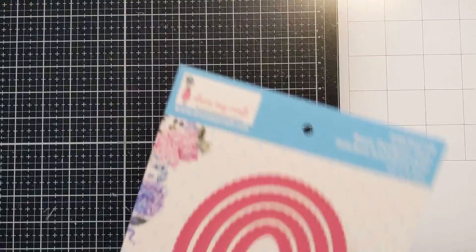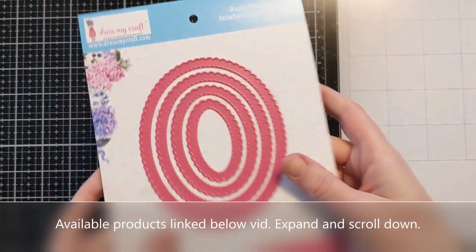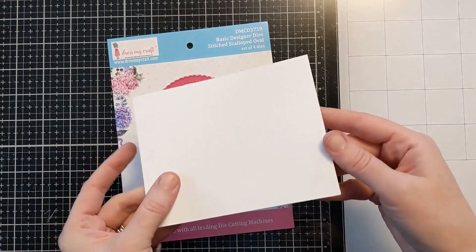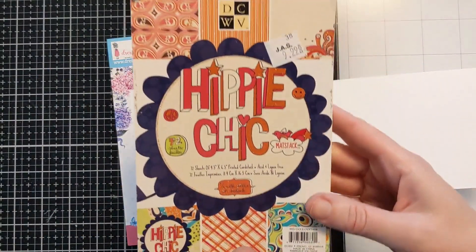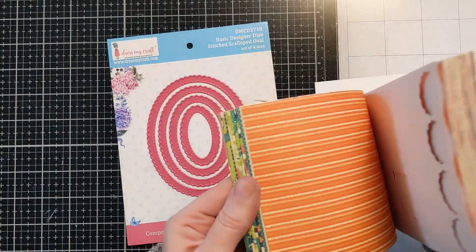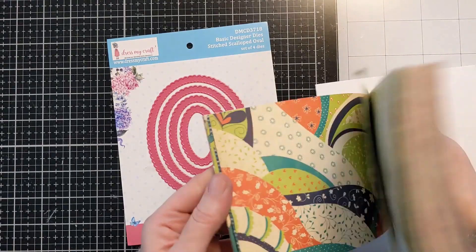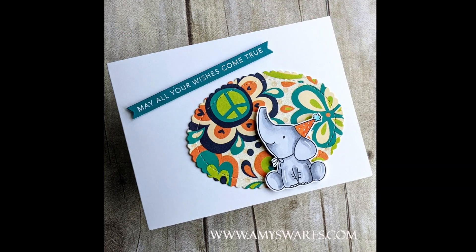Hi everyone, Amy here, and I have an Easy Critter birthday card to share with you today. I have this stitched oval scalloped edge die set that I'm going to be using. I have a side fold A2 size card base of 110 pound cardstock. I have this discontinued hippie chick paper pad that was donated to me with some awesome fun hippie looking prints. And here's the card that I'm going to make for you today.